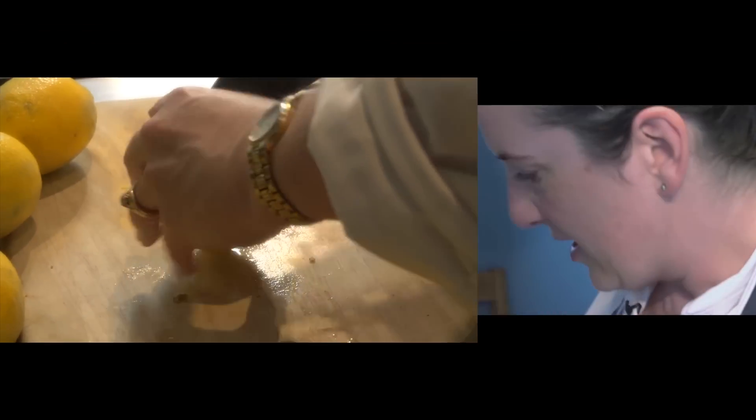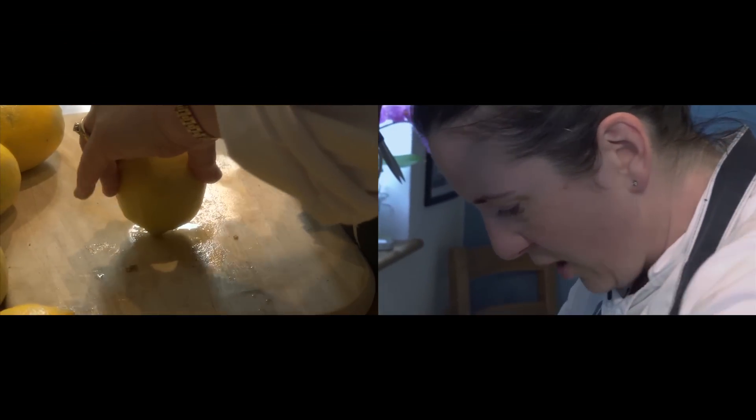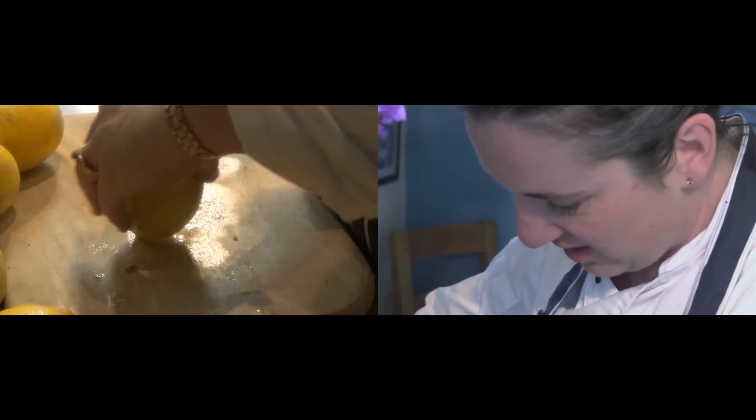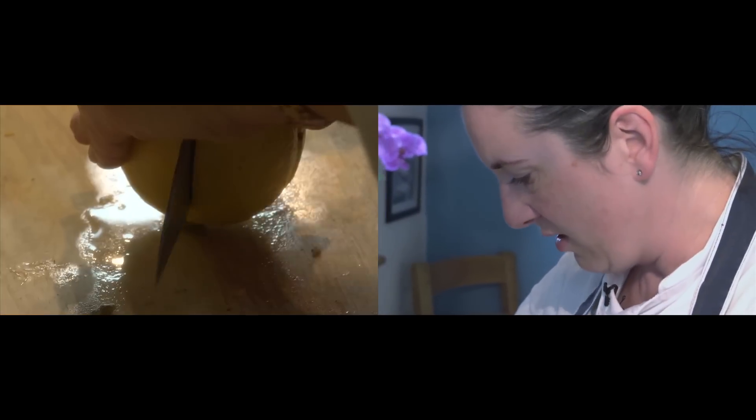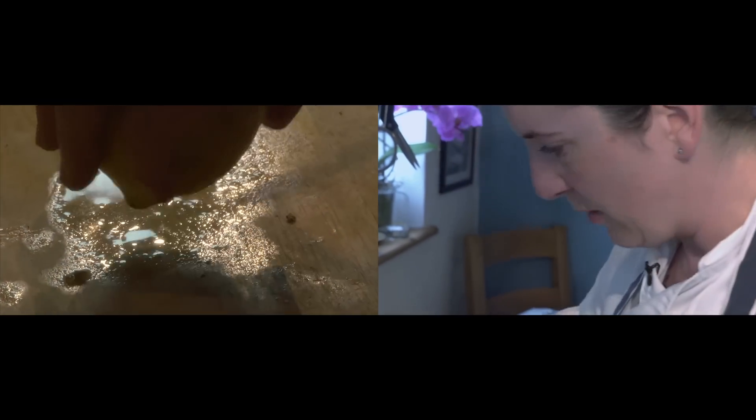Preserving is an ancient method using salt to preserve things. In the olden days, when people didn't have fridges and lemons were in season and they had a glut, they would preserve them and then use them later on.